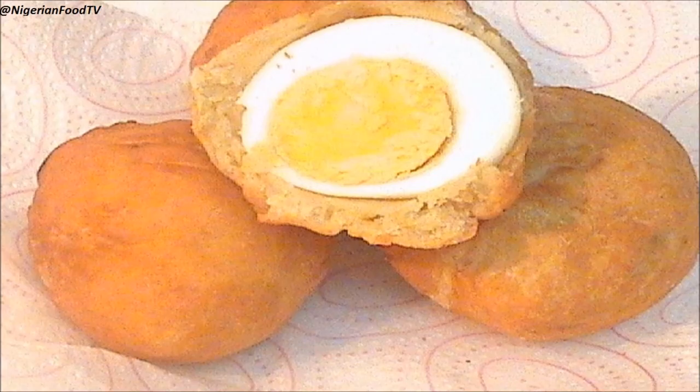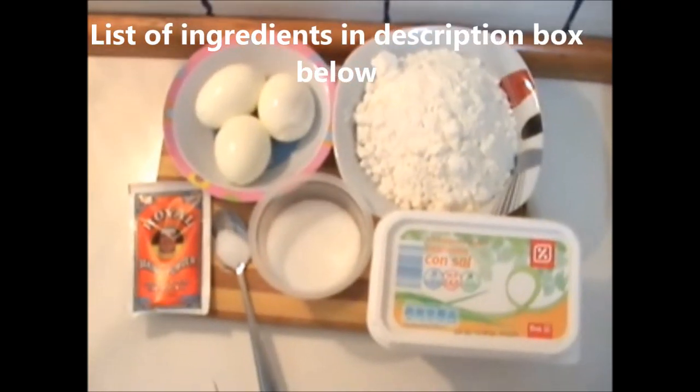Hello! Today I'll be showing you how I make the Nigerian Egg Roll. For a list of ingredients used for this recipe, please check the description box below.